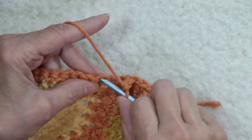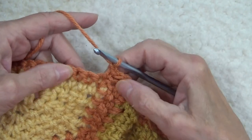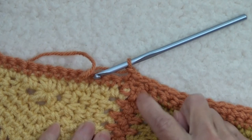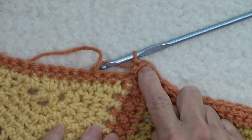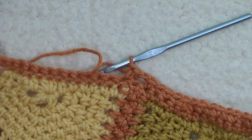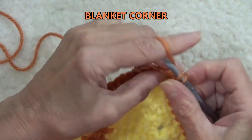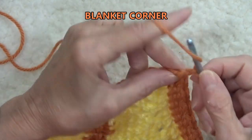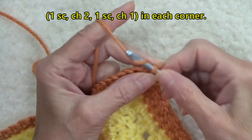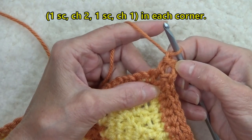It doesn't matter as you work these whether the stitch falls at the join or whether it's a space at the join. We're going to continue down this side and I'll meet you at the corner. We're going to single crochet, chain two, and another single crochet, chain one to create the corner space.